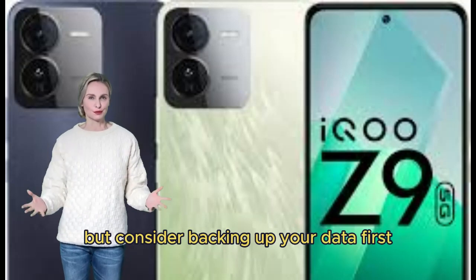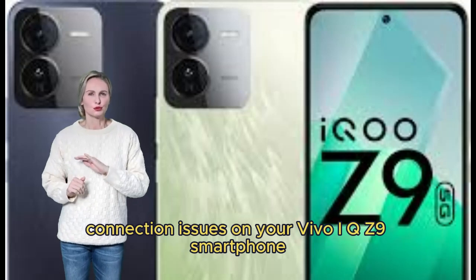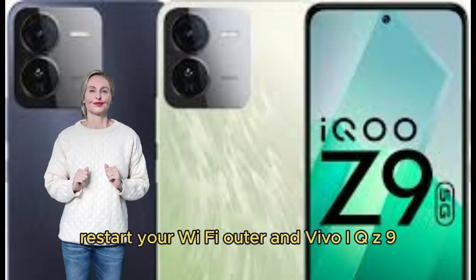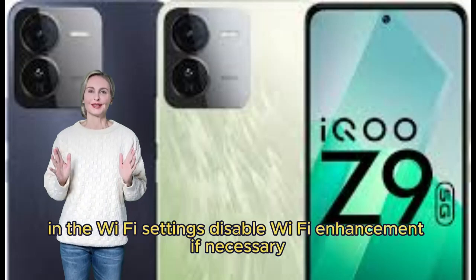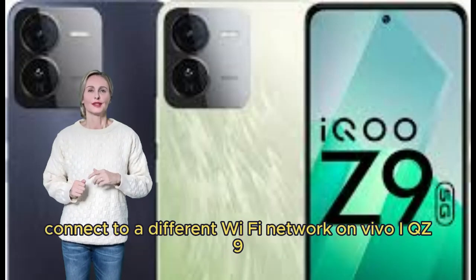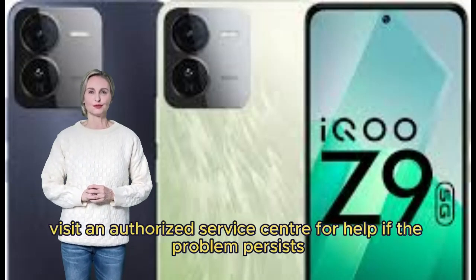How to fix Wi-Fi connection issues on Vivo iQOO Z9. Make sure you have a strong signal and are close to the Wi-Fi router. Restart your Wi-Fi router and Vivo iQOO Z9. Make sure you are using the correct Wi-Fi password. Forget and reconnect to the Wi-Fi network. Reset Vivo iQOO Z9 network settings. Install the latest software update. In Wi-Fi settings, disable Wi-Fi enhancement. Check and modify router settings if necessary. Connect to a different Wi-Fi network, or consider a factory reset as a last resort after backing up your data.